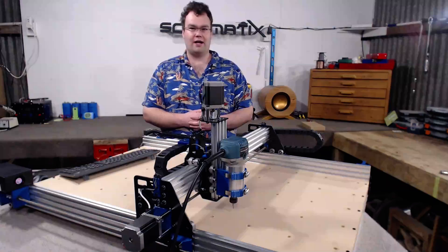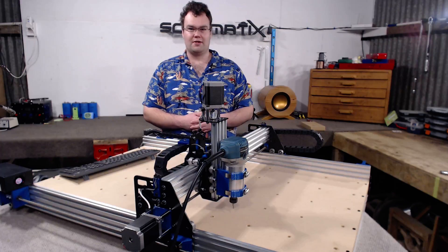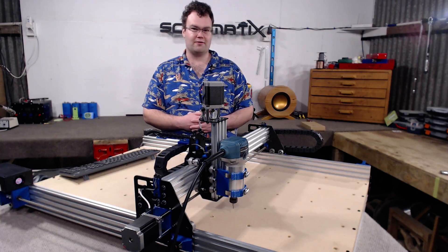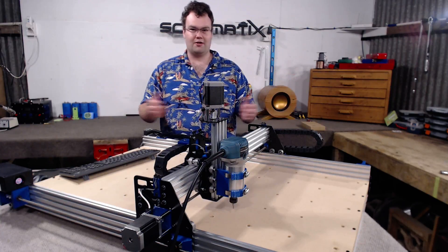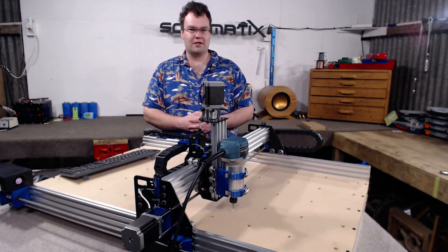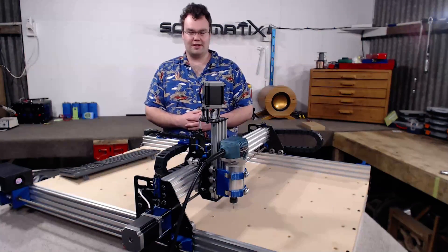If you'd like to know how to build the Ox Metal, there'll be a video link up here. It'll take you to a video which will explain the entire build in great detail, and also it'll have links to all the parts so that you can easily purchase these yourself. If you found this video helpful, it'd be tremendous if you could give it a thumbs up. If you like this video, you'll probably like lots of my other videos, so go check those out and also consider subscribing. It helps the channel out and helps me make videos for you guys to hopefully enjoy. Thank you very much for watching, see you next one, bye for now.